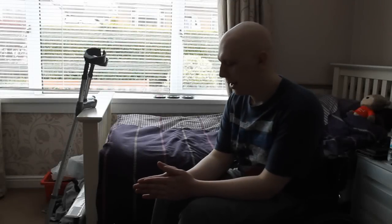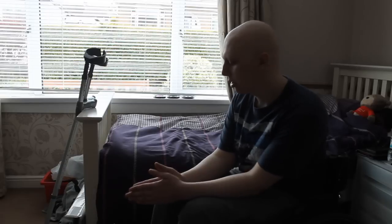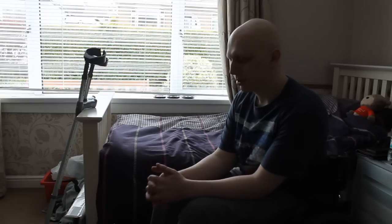Today I'm making this video on AFO leg splints. Leg splints are good for supporting your ankles and your feet when you're walking.